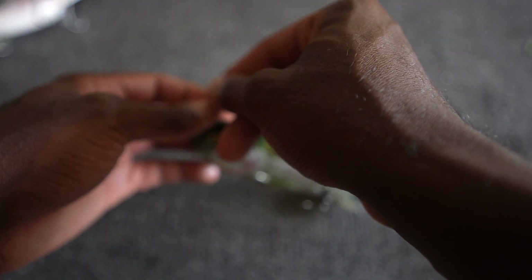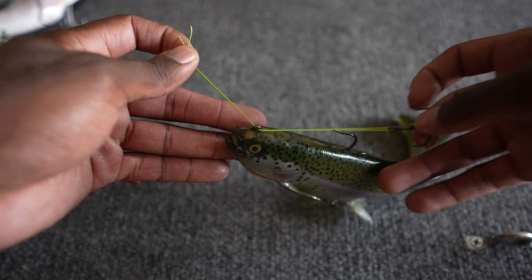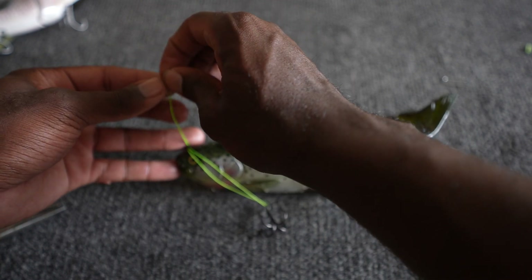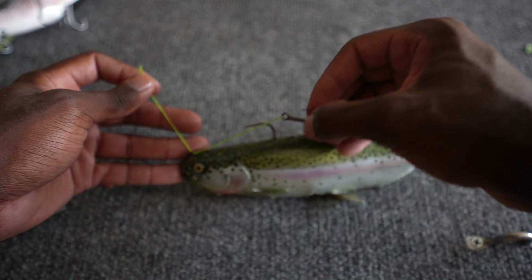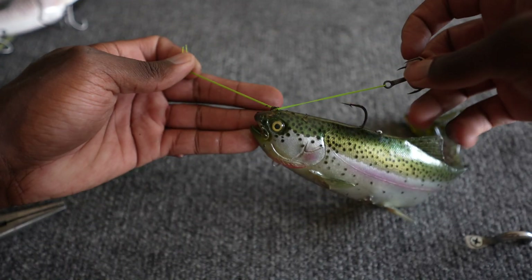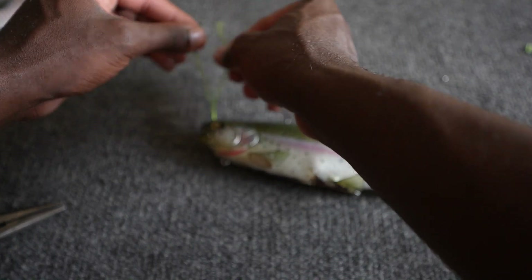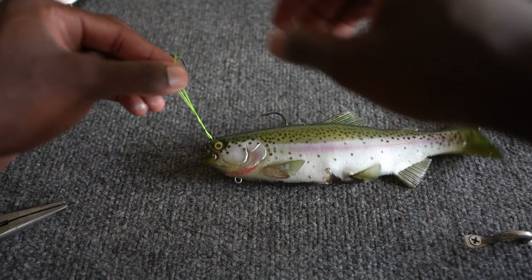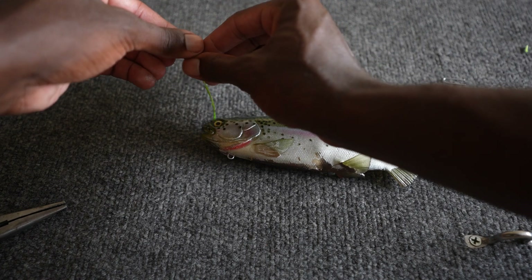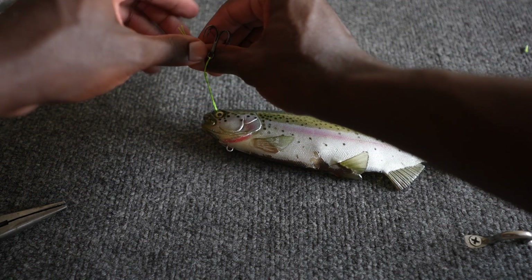Grab the two tag ends with one hand, and with the other hand grab the hook. Make sure the two tag ends are level so everything comes together really well — that's one of my pet peeves about this rig, but get the two tag ends pretty level with each other. With the hook in one hand, we're basically going to do a clinch knot now. Take the line and wrap it around four to seven times — I do about five or six on this one.